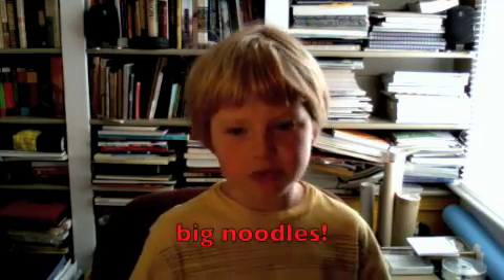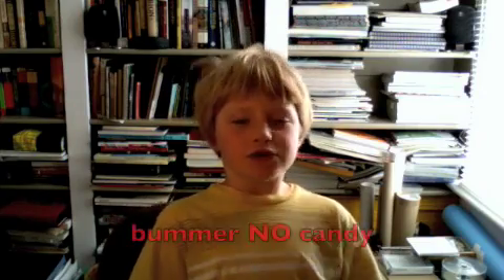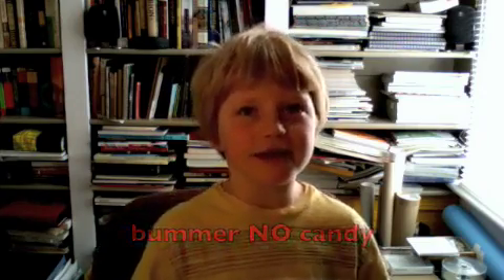It's so hard for me to talk. Food gets stuck up there a lot. There's a lot of things you can't eat. It says be careful with big noodles, don't eat caramel, don't eat suckers. There's a lot of candies you can't eat. No bagels.